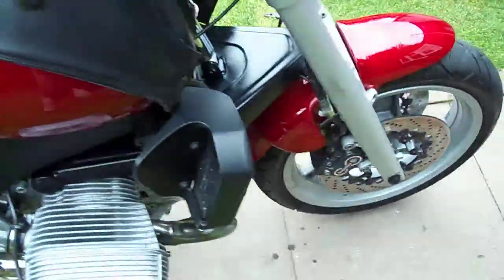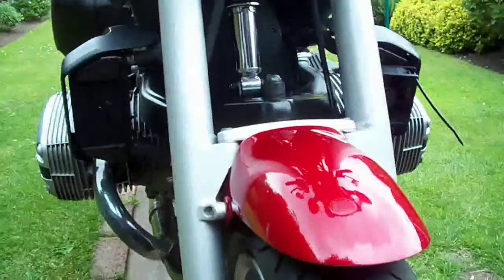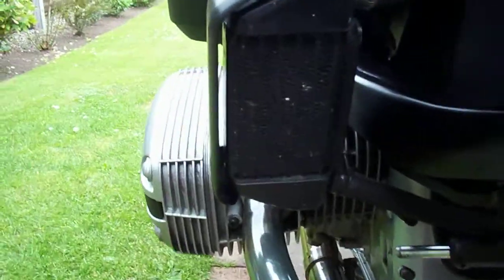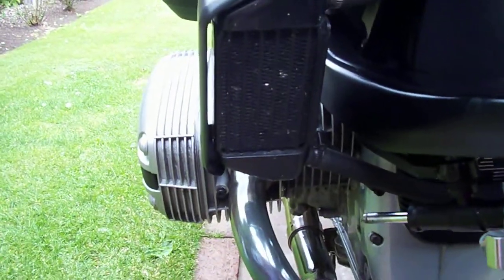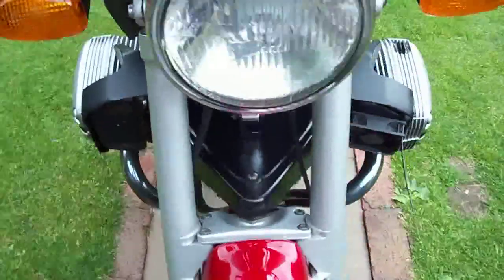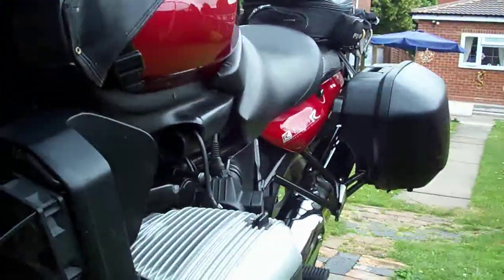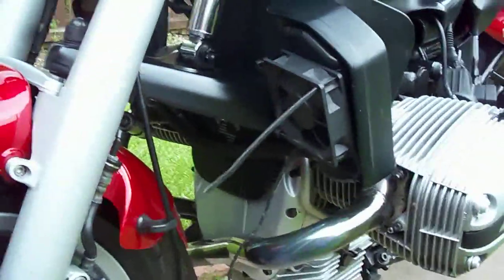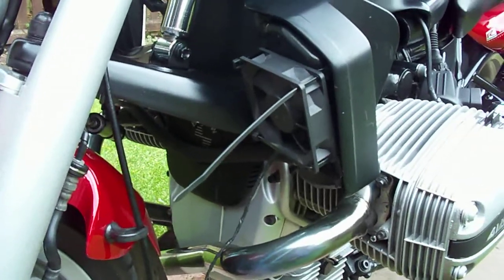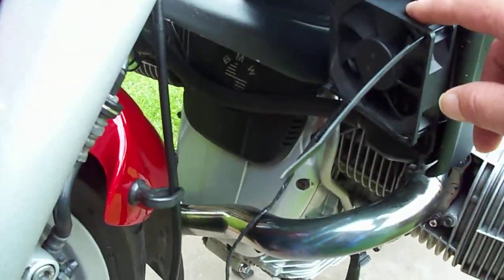I was just trying to work out whether or not you can buy something like that to fit on these bikes — like a Kenlow fan, small enough to fit that size of radiator. There are a few scrap yards where you can get them off bikes like CBR600s, Yamaha R1s and similar modern bikes that have water cooling with Kenlow fans fitted. So that's what I've done — I'm going to fit one of these to the Kenlow.